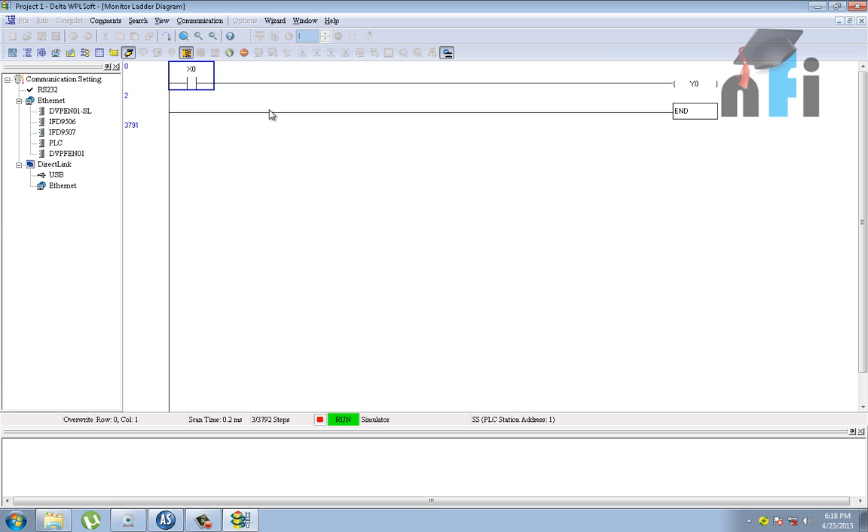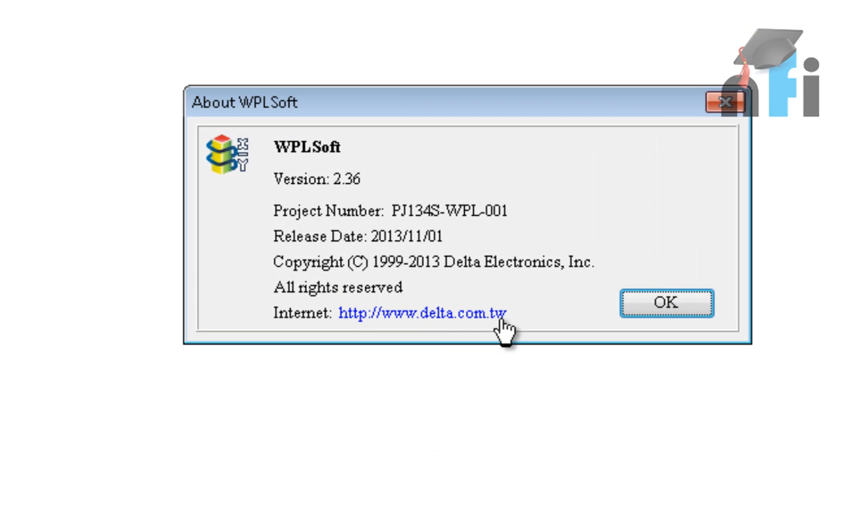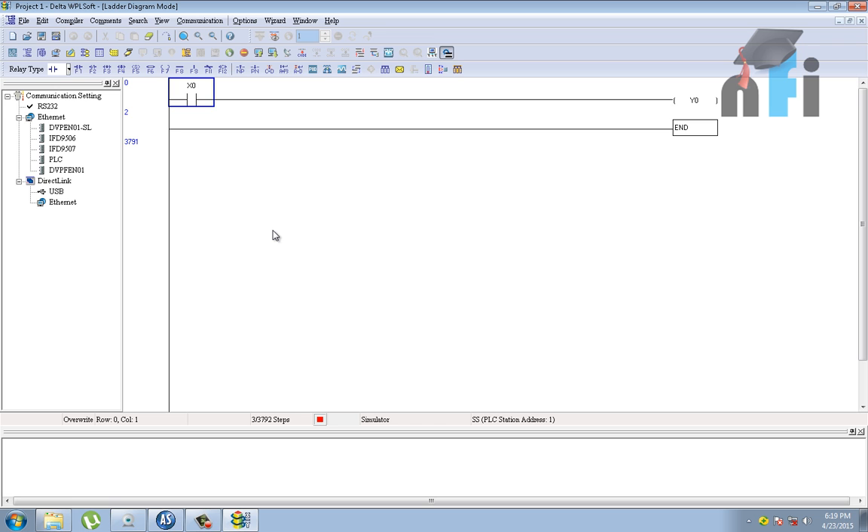This is how you can work on simulations in Delta WPLSoft software. To download the software, go to delta.com.tw and find it in the download section. This was the introduction to the Delta DVP-14SS PLC Trainer. If you have any doubts, you can post a comment. Thank you.